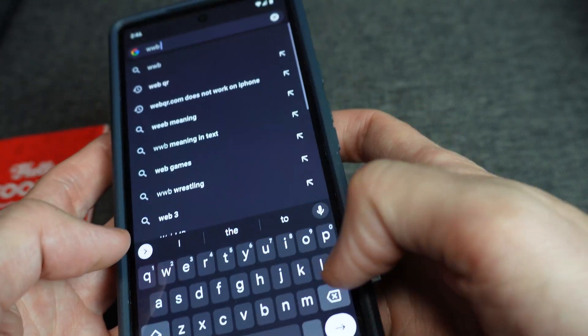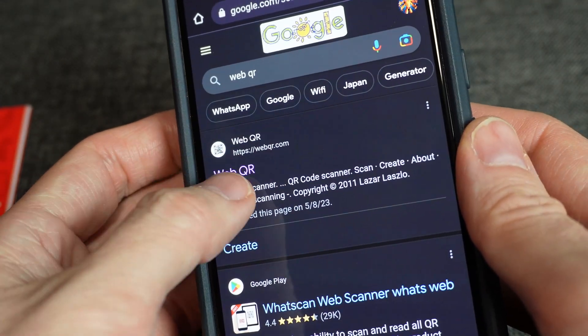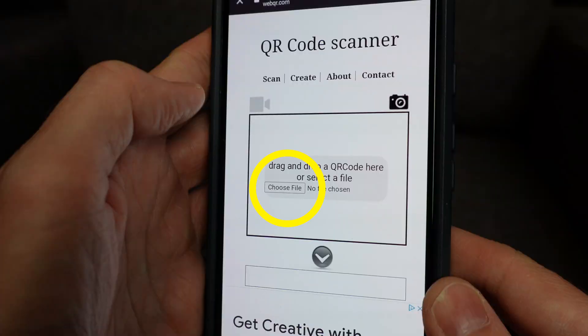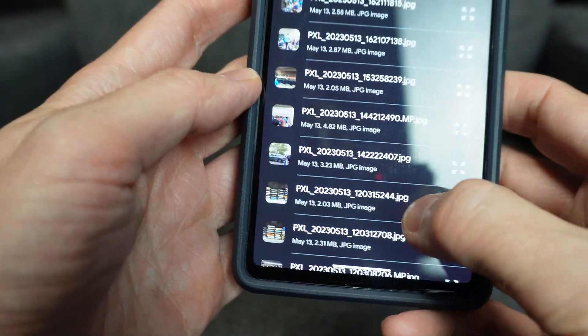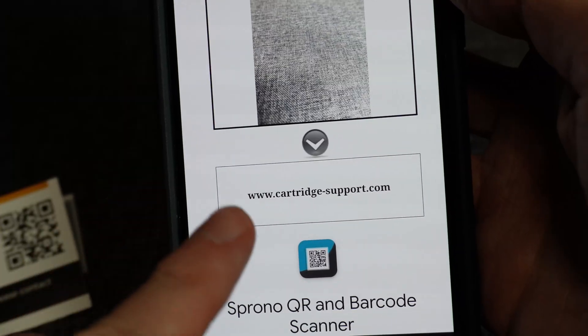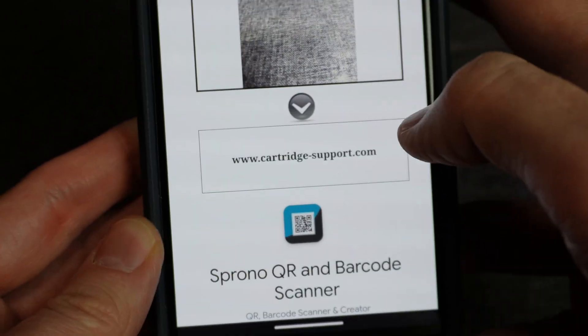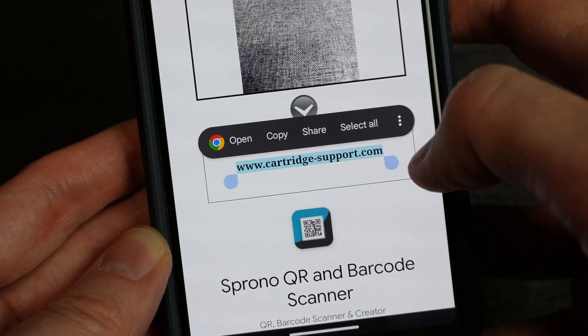If you don't want to download an app, you can instead use a website to scan a stored image of a QR code. Go to webqr.com, tap the camera icon, and select the tiny "Choose File" button, then select Files, and from there select the photo of the QR code. It'll instantly scan it and put whatever it's linked to under the photo. In some cases you can tap that link to take you directly to the site; other times you'll have to press on the link and choose "Open."